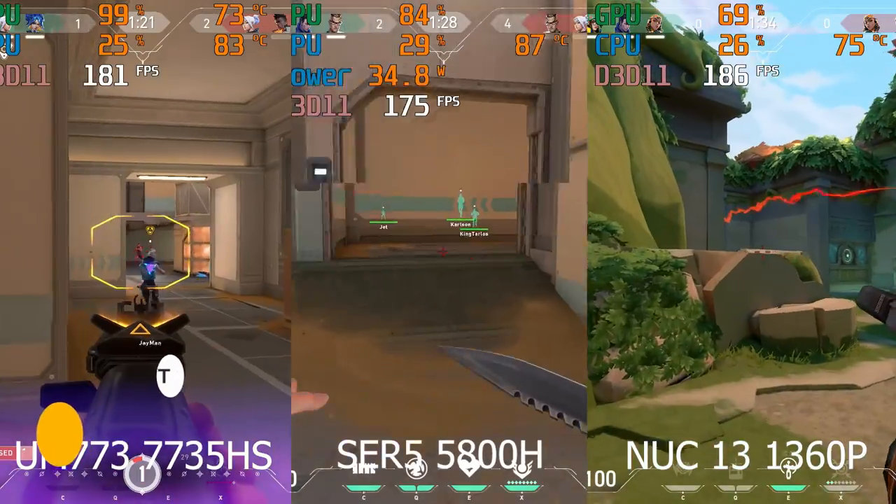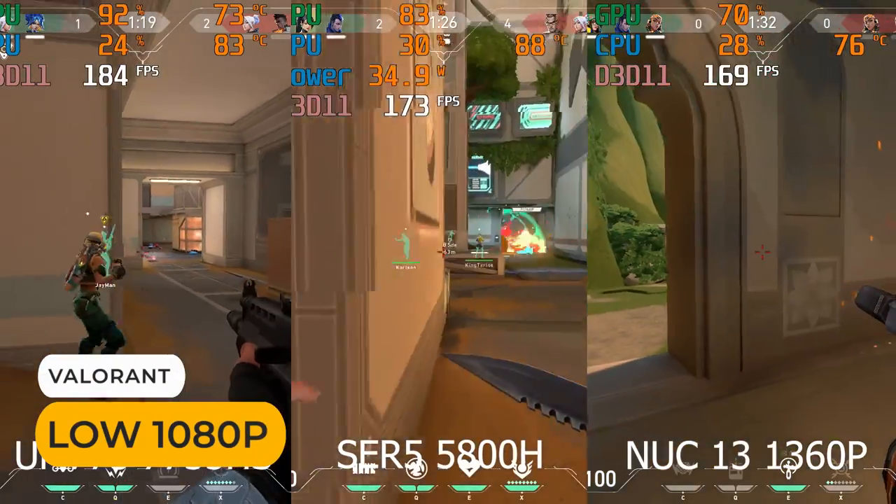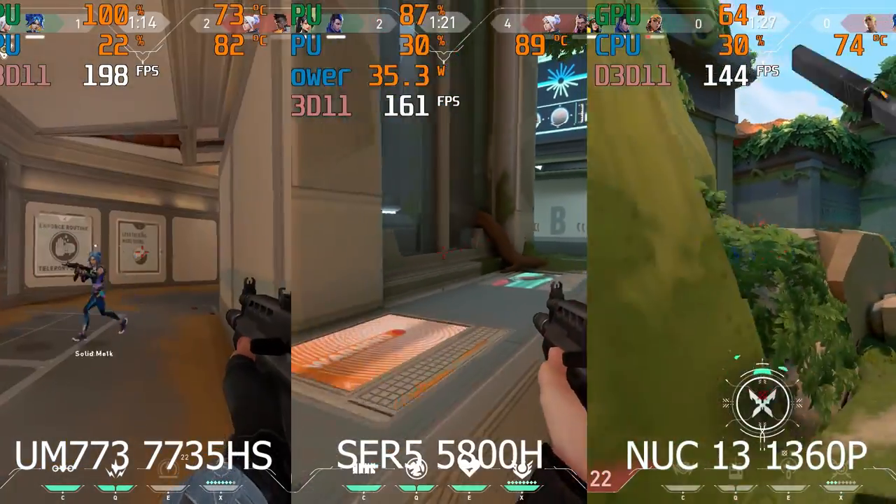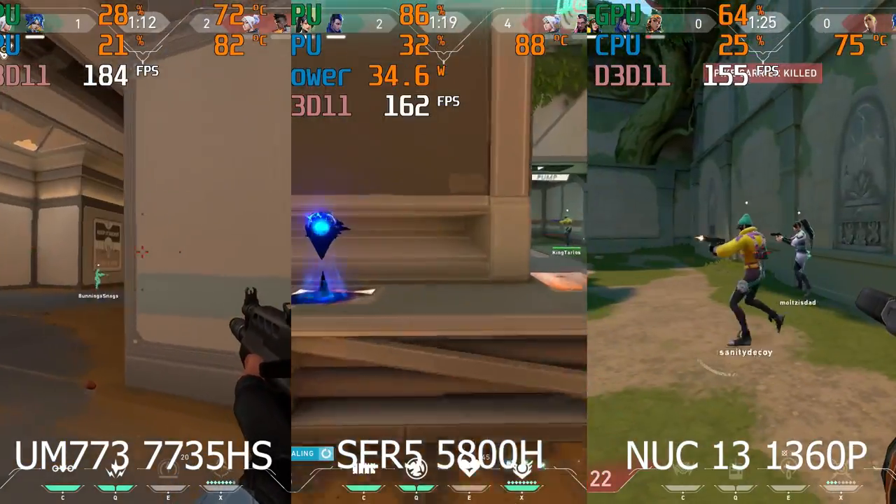Now it's time for the side-by-side game comparisons. As requested, the CPU power on-screen display will now be added to all benchmarks going forward. All three minis perform well in Valorant — there's no clear winner.